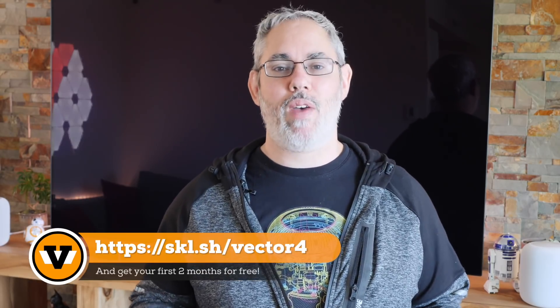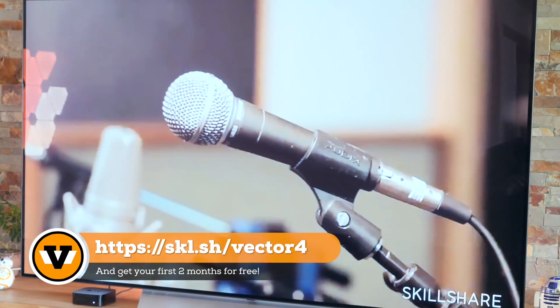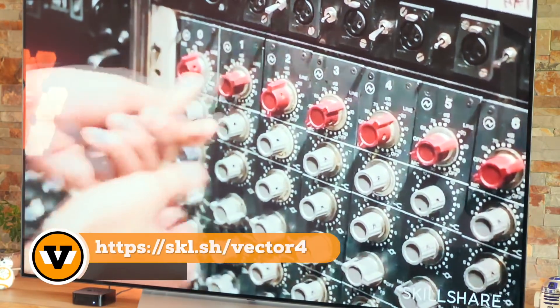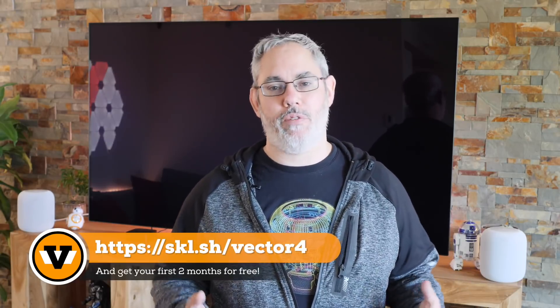The only thing cooler would be filling it with your own music. Skillshare can help with that — it's an online learning community with over 20,000 courses, including great ones on music making and production. It's unlimited, all-you-can-learn. Because Skillshare is sponsoring the show, you can use the special link in the description to get your first two months absolutely free.